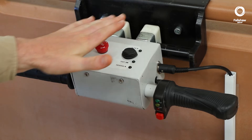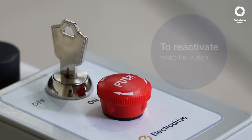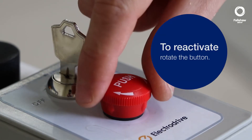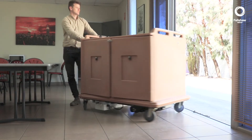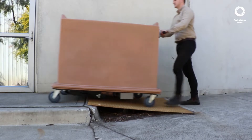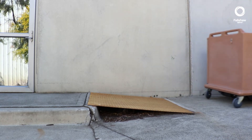In the case of an emergency, the emergency stop button when pressed will completely power off the unit. It is very easy to maneuver, reverse or pivot.